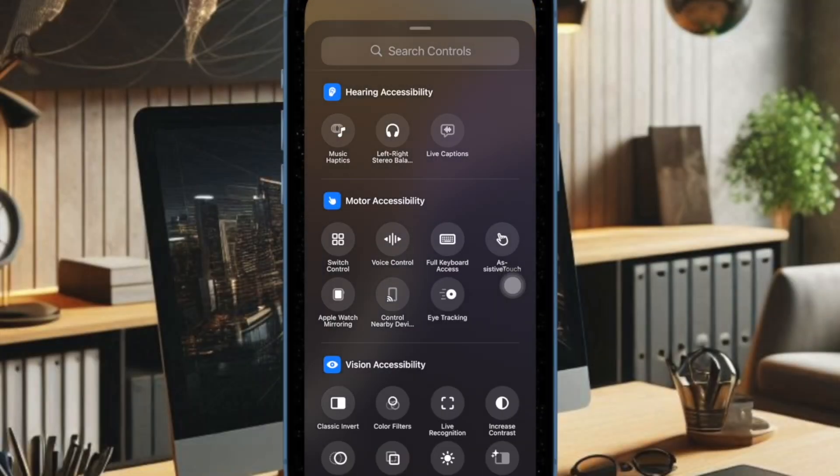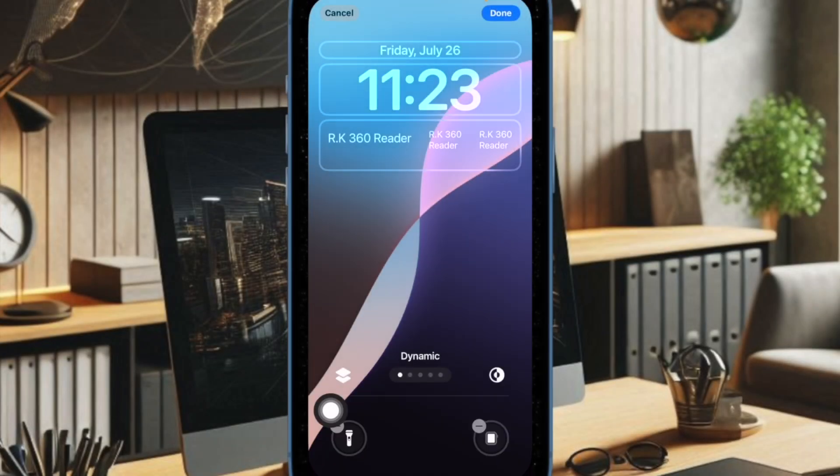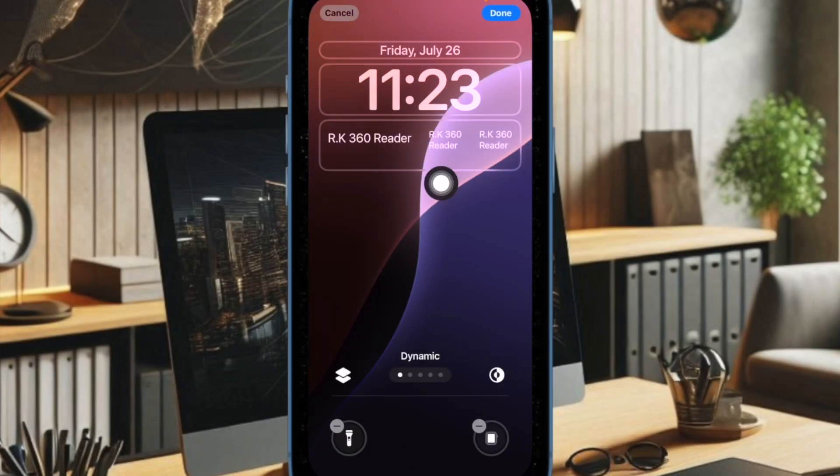Up next, you have to scroll down to the Motor Accessibility section and then choose the Apple Watch Mirroring icon. Finally, tap on the done button at the top right corner of the screen and you are all set.